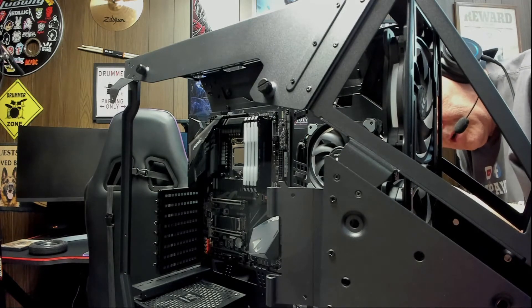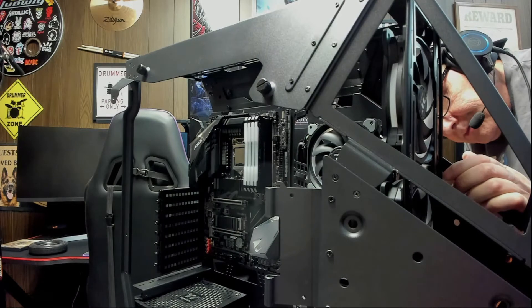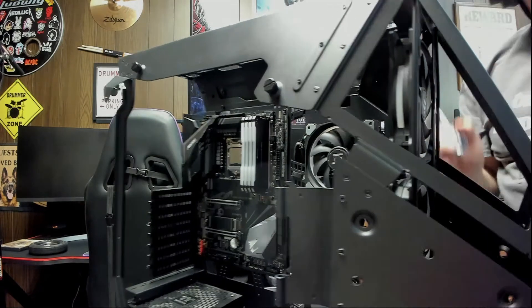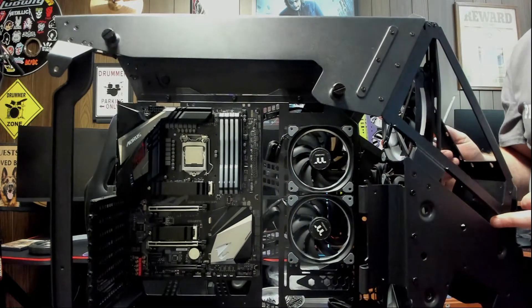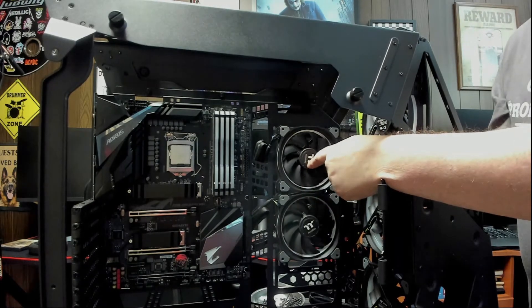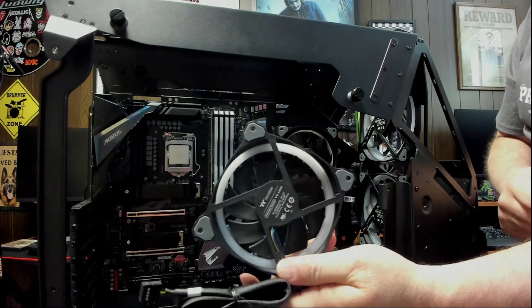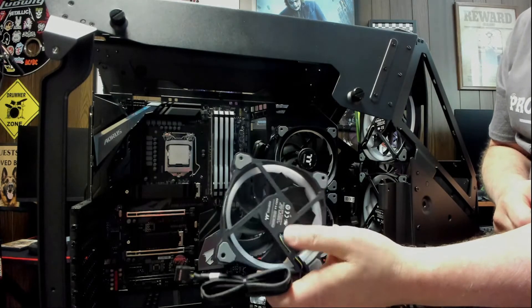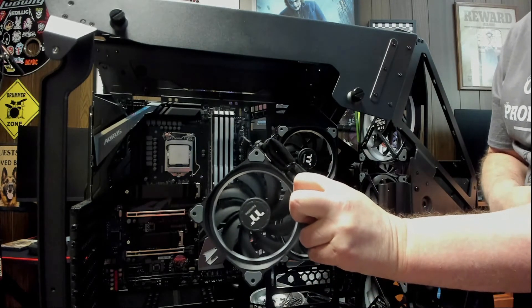Always keep your screws loose until you get every one of them started. Okay, so that's fan number two. These are going to be exhaust fans, so you want the fan part facing in toward the case and the bracket side facing in the direction you want your air to go. Because your air always comes out of the side with the brackets on it. So the air is going to be pushing out of the left side of the case.